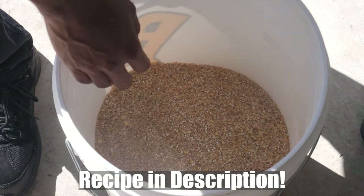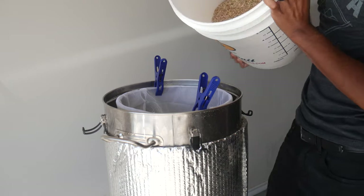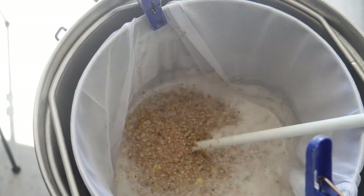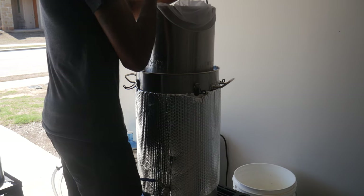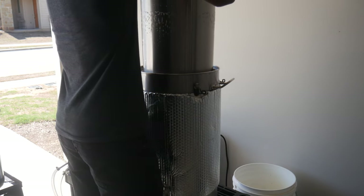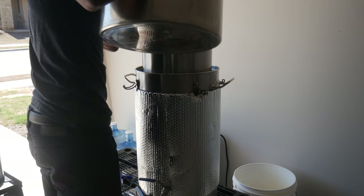We mashed in with about three gallons of water at 148°F. I mashed for about 50 minutes, checking the gravity every 10 to 20 minutes — it eventually stabilized at about 1.048. After that, I went ahead and started my sparge. I sparged with about three to three and a half gallons of water at around 150°F, and got a pre-boil gravity of 1.038.